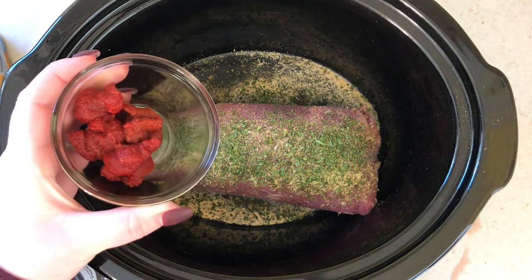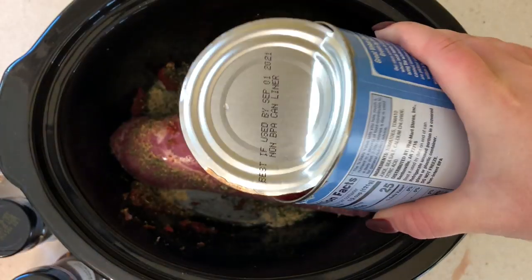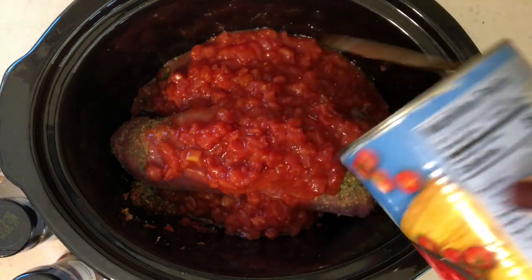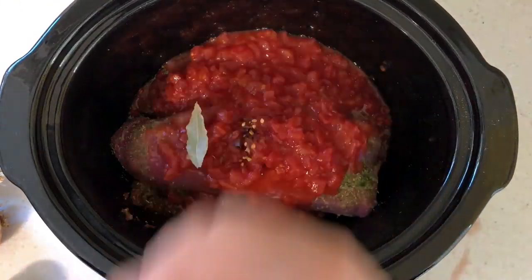Next I'm going to add my two tablespoons of tomato paste, and now I'm going to add my can of diced tomatoes, my red pepper flakes, and then two bay leaves.